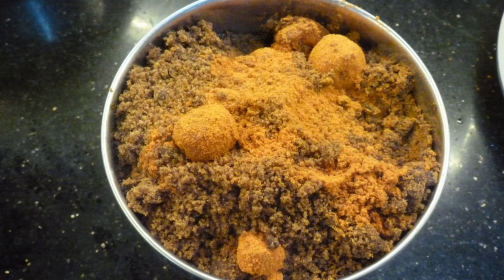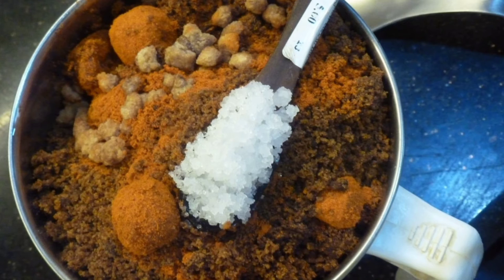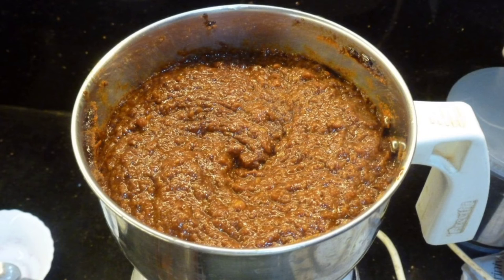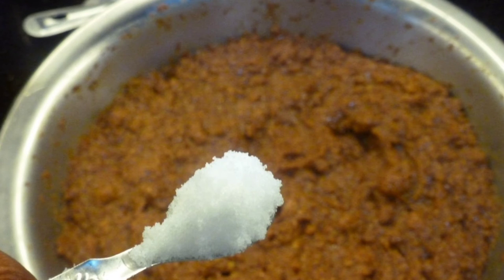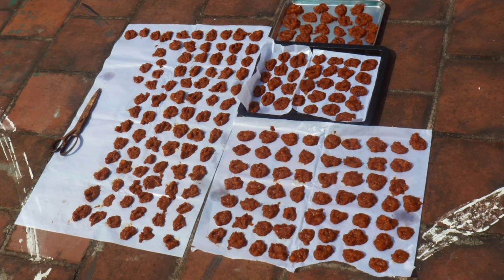Add jaggery powder, asafoetida pieces into the mixer jar, and add 1 tablespoon salt. Pulse it in the mixer grinder, check the salt and add more if required. Transfer it to a bowl and mix well. Dry it under the sun for three days.